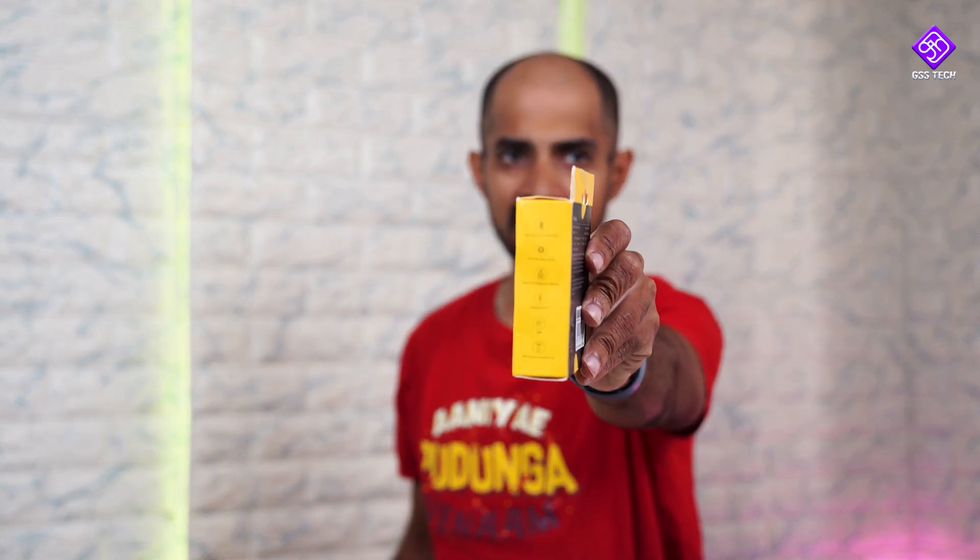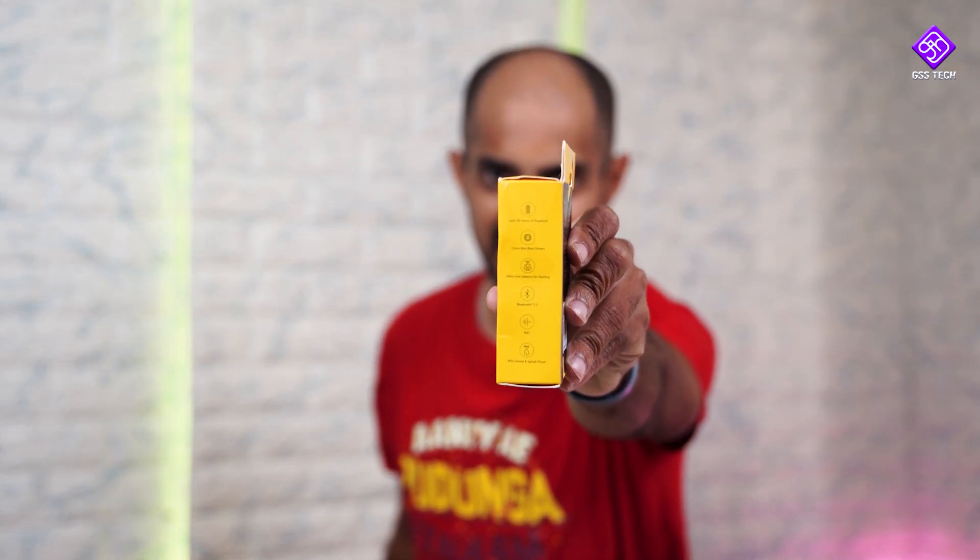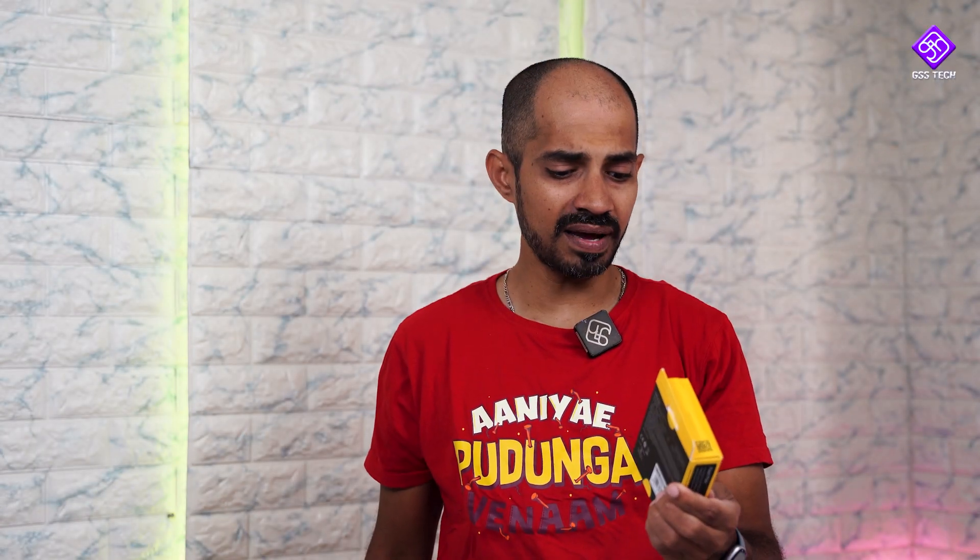If you look at this product, these are the main highlights. There are 30 hours of playback. It has an extra bass driver. It's 60ms low-latency gaming. Bluetooth 5.3. Then there's a call speaker with noise cancelling and IPX4 water resistance.